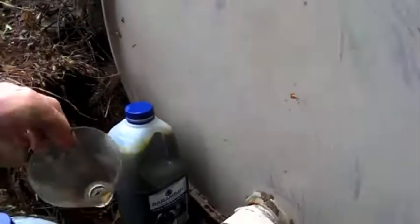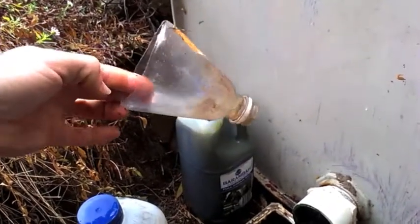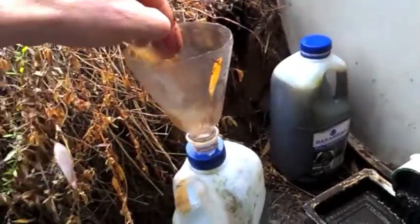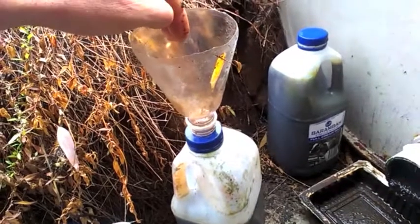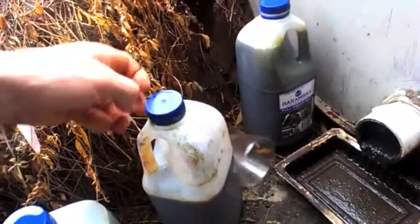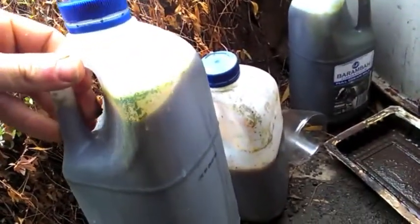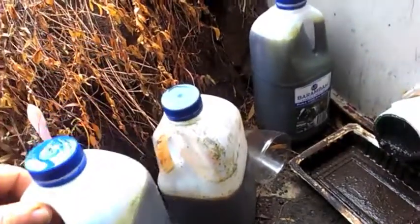When it comes out really really dark, I use a little funnel — cut off a soft drink bottle — put that into my milk bottle, and just tip it in there to collect the black gold into these containers. So I'm going to show you what I'm going to do with this fertiliser.